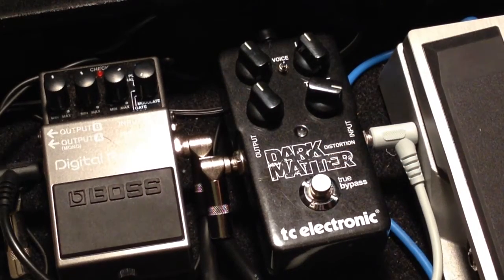Let's do clean tone first. Here's my clean tone. Clean, then Dark Matter.